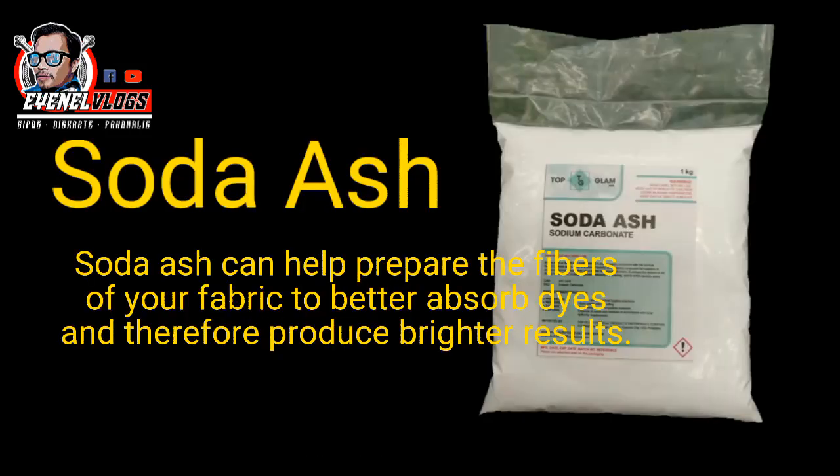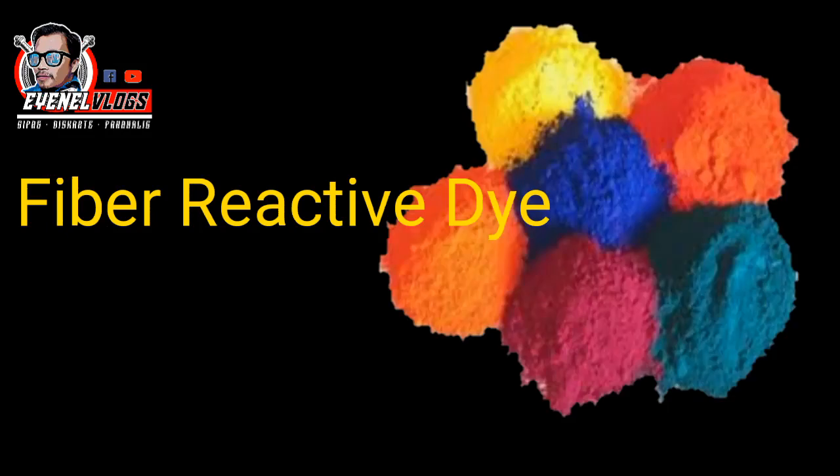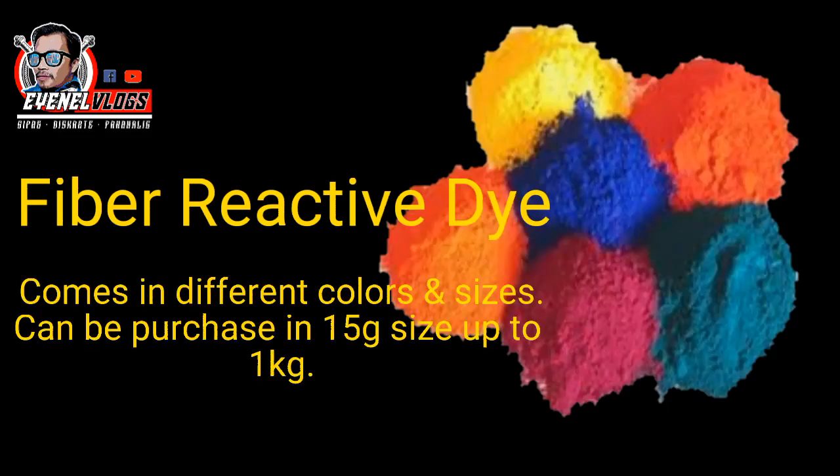Soda ash can help prepare the fibers of your fabric to better absorb dyes, and therefore produce brighter results. Fiber reactive dyes come in different colors and sizes, and can be purchased in sizes ranging from 15 grams up to 1 kilogram.